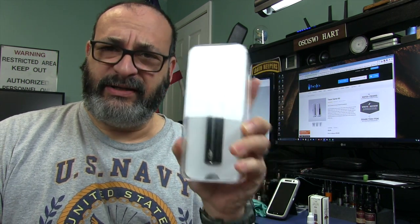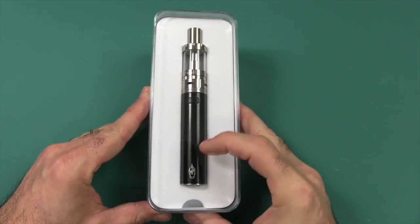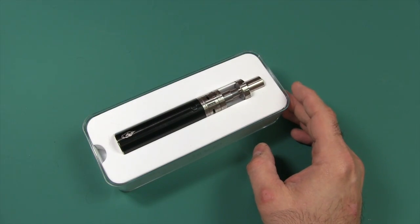We'll go ahead and take a close look at this. This kit comes in your choice of either black or silver, runs about $60, and I've gone ahead and provided a link in the description box below.